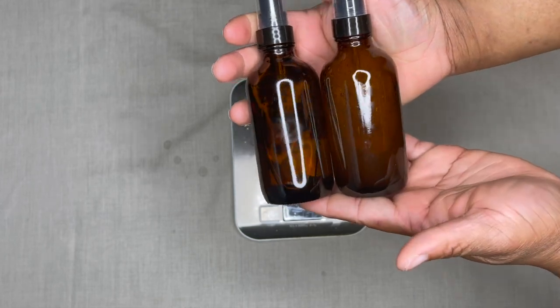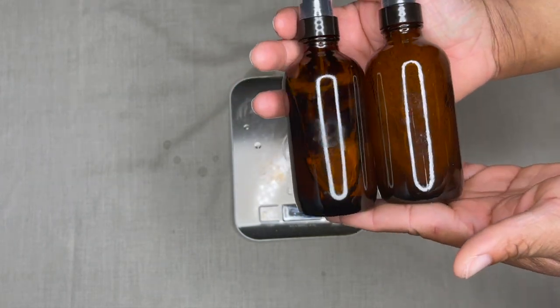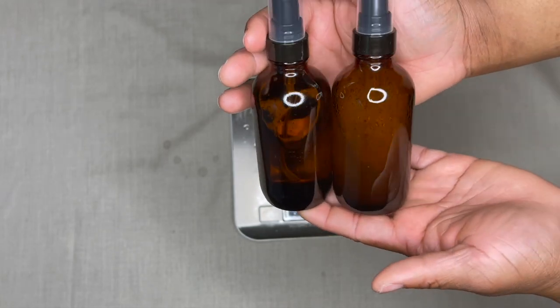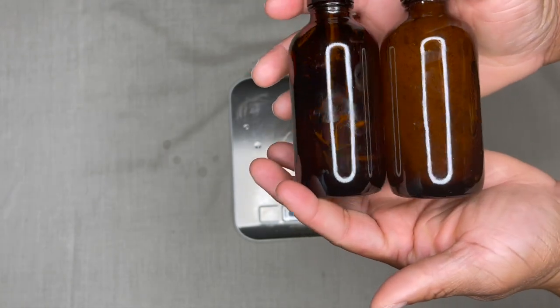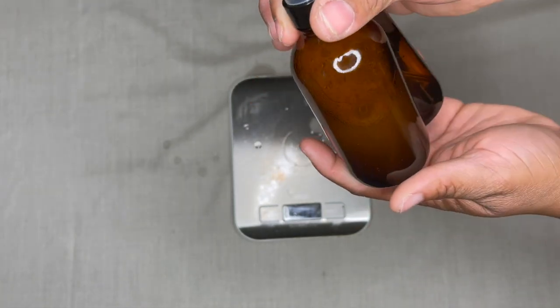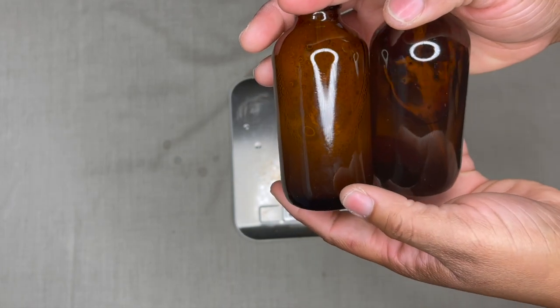I just want to show you the difference in how it looks when it's clear versus when it's kind of milky. I didn't mix the other one all the way because I know over time it'll get clear, especially when I shake it. The clear one obviously looks better, but I know this one will get clear over time too.